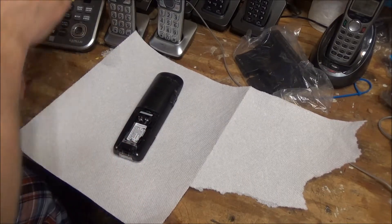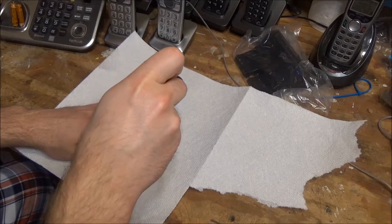I've already removed the battery cover, so we can just remove the two screws here at the bottom.